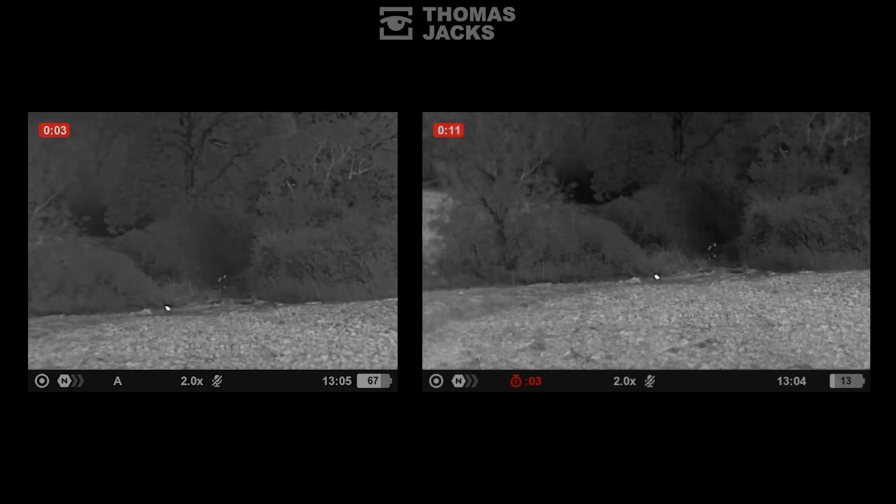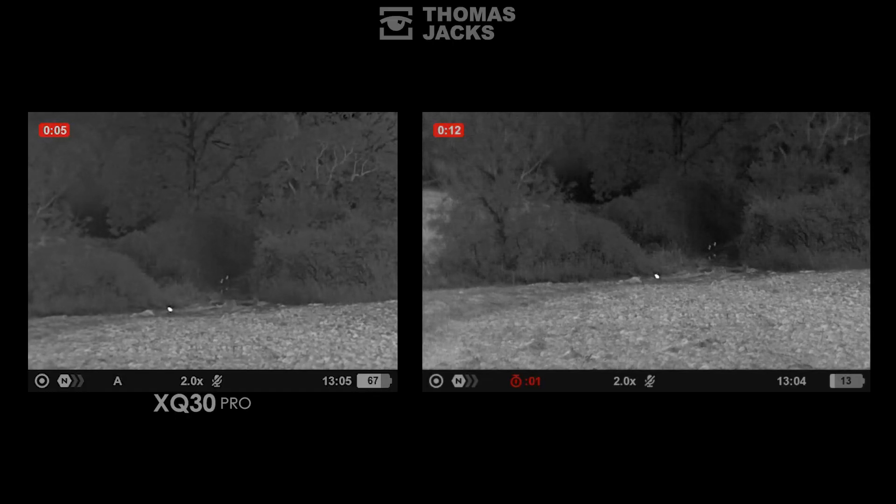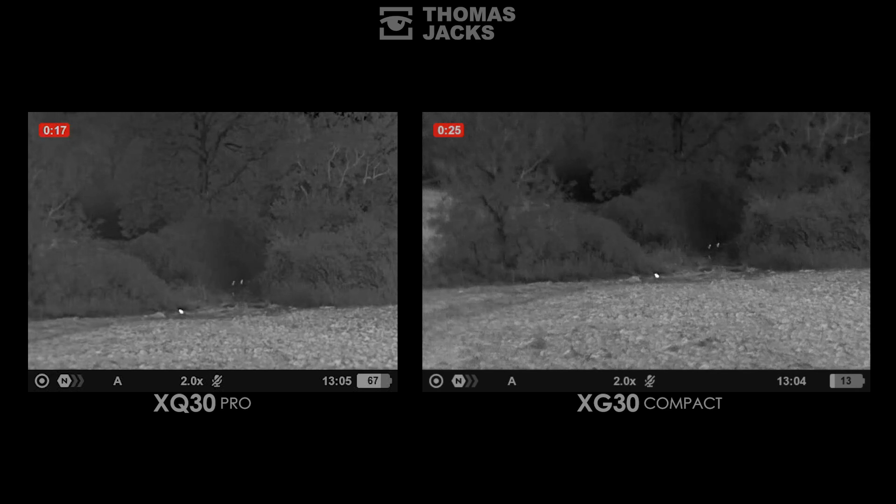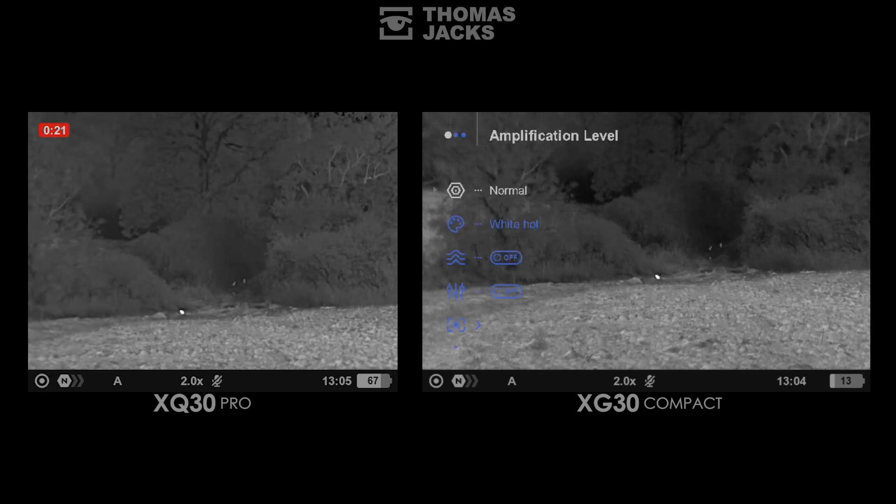Here's what we can see with both of these compact Axiom thermal spotters. The XQ30 Pro is on the left and the XG30 Compact on the right. As soon as we turn on our thermal spotters we've discovered a rabbit 70 metres away on both devices with ease, and we can identify pheasants at 90 metres further down the track from their movement, shape and size.